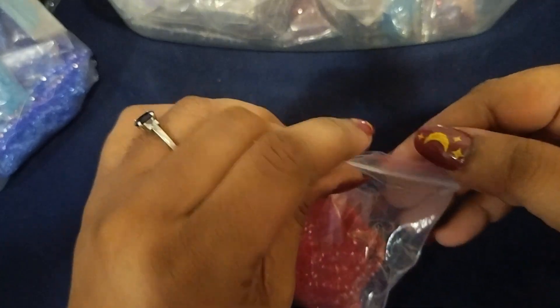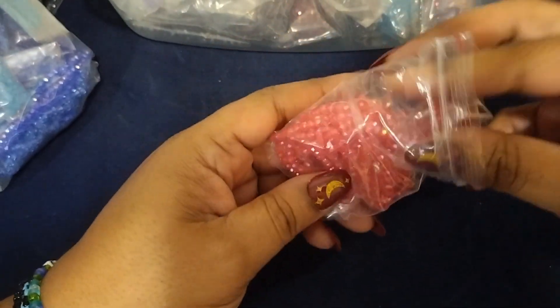Let's take out some red — and that'll be the last one. Let's see this red.